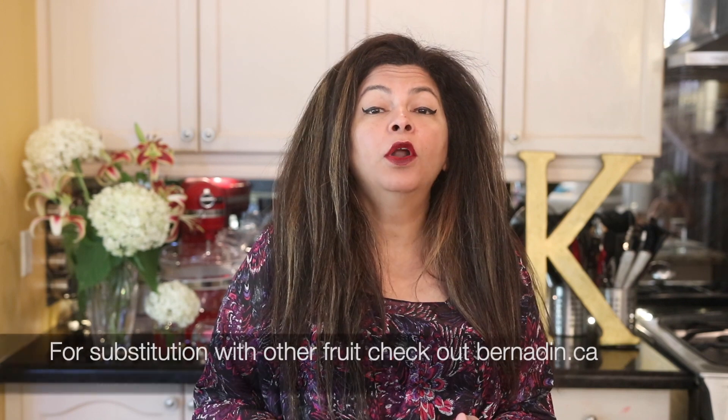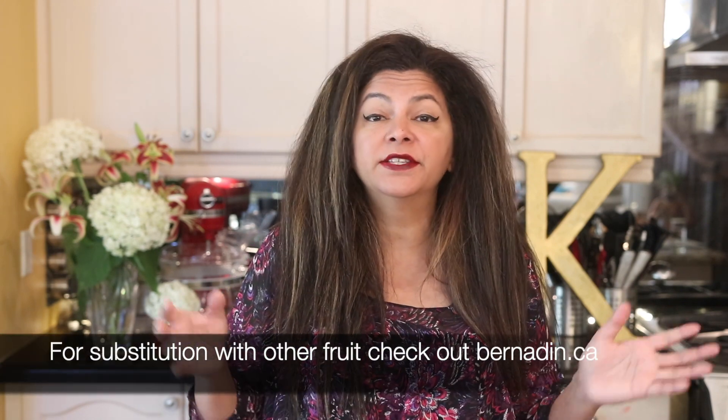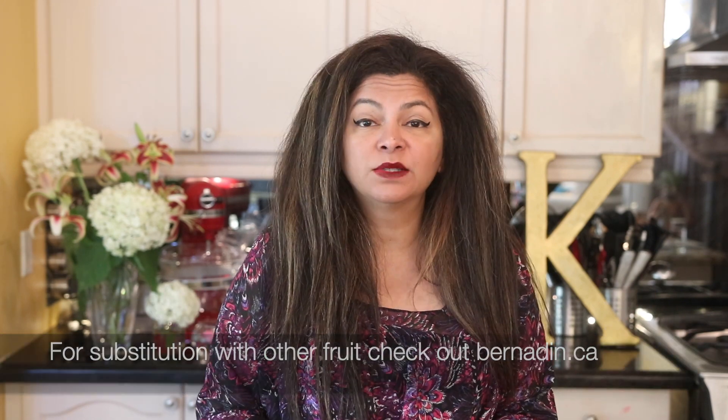I use this jam not just for croissants and bread, but I also use it to decorate cookies as well as putting it inside cakes — it's absolutely delicious. I'm going to show you today how to make this jam. It's so simple. If you don't have blackcurrants, you can purchase some, or if you want to use raspberries, strawberries, cherries, or any other berry, you can do that as well.